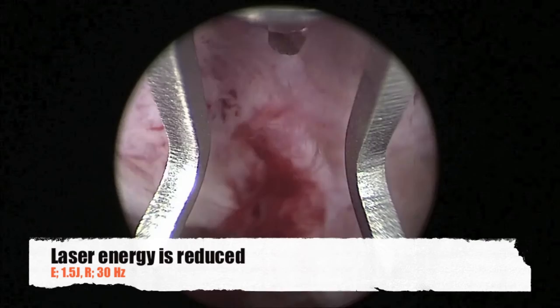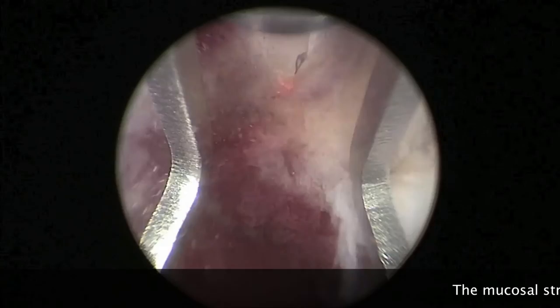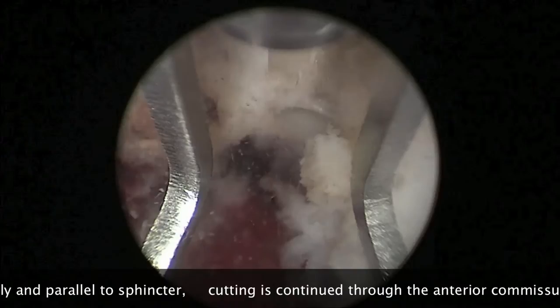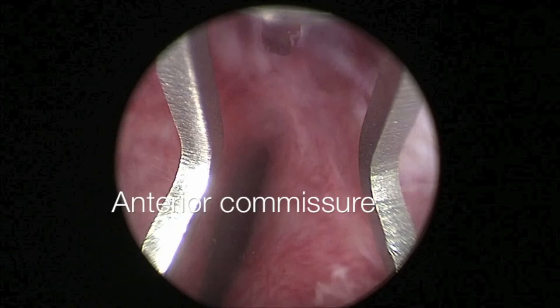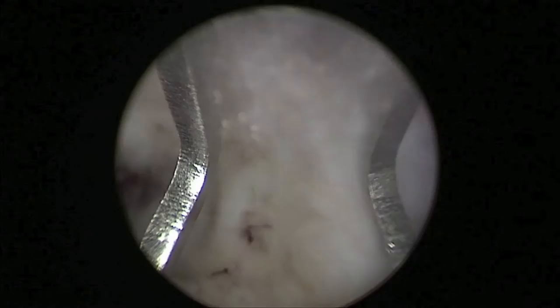For cutting of the mucosal strip, the laser energy is reduced and we start cutting transversely and parallel to the sphincter fibers. Our direction of cutting is directed towards the anterior commissure, which is the anterior attachment between the two adenomas. Any remaining attachment of the adenoma to the contralateral lobe is completely cut through cutting the anterior commissure, and finally the adenoma is completely detached and pushed to the bladder for morcellation.